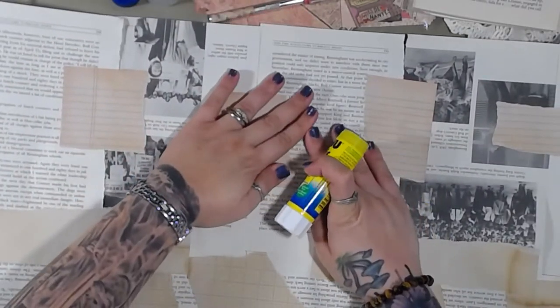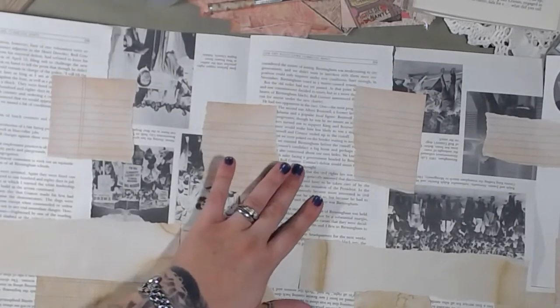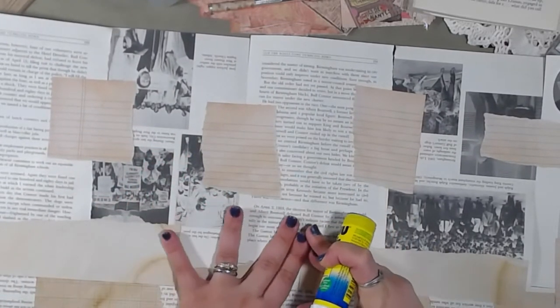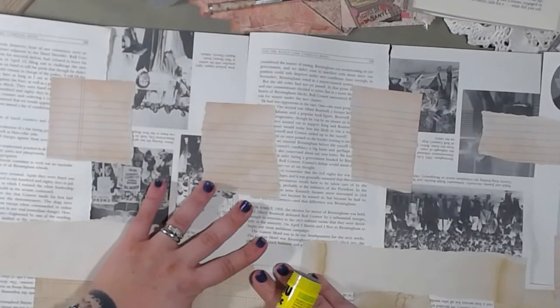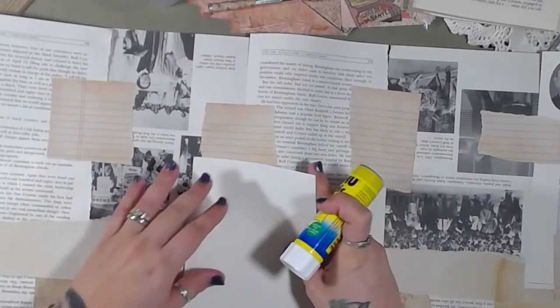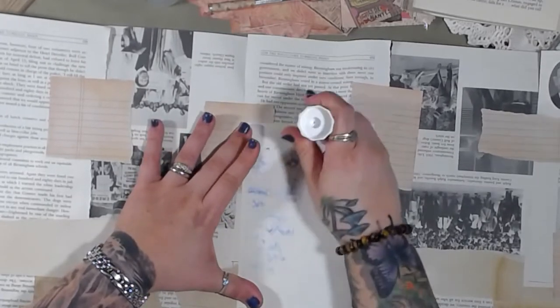Let's add that to the backside as well, and we're still going to add our coffee-dyed paper. Something didn't quite line up right — that's all right, we'll fix it somehow. Not sure how yet, but probably once it gets cut, honestly.